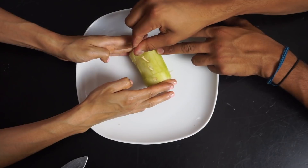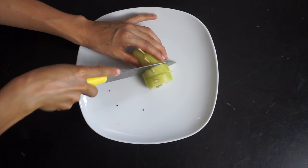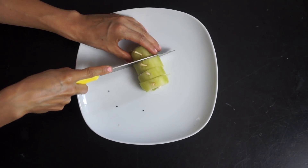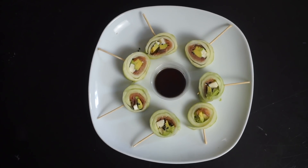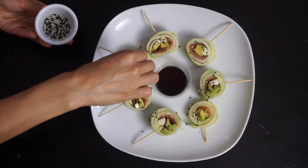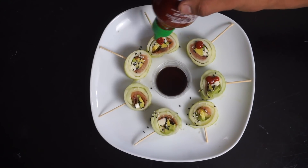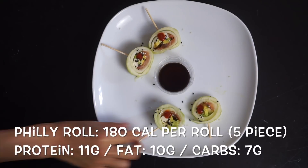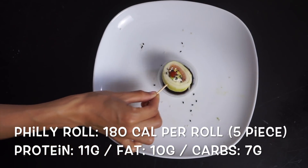Use toothpicks to help slice — making about four to five slices. And bam! This is one of my favorite summer treats: fresh, refreshing, for when I don't feel like cooking dinner. I'm getting healthy fats and protein. Make it yours — add shrimp, whatever you like. Dip in coconut aminos and cheers.